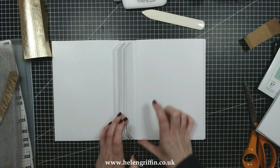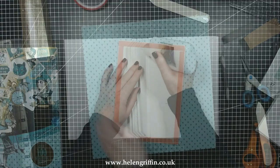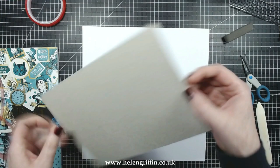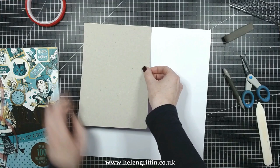We're going to be making a hard cover now for the front and back covers. I have some gray board here — it's one millimeter thick. The measurements for this will be on the blog post, so there'll be a measurement guide there too.